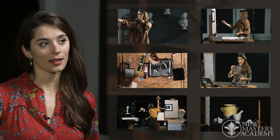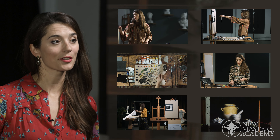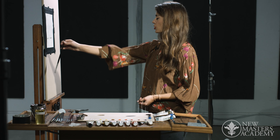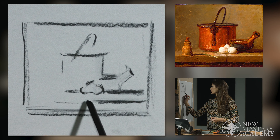In this course I will be teaching you step by step how to get started with painting the still life in oil. The aim of this course is to give a general overview of still life painting through a theoretical discussion and practical demonstrations.